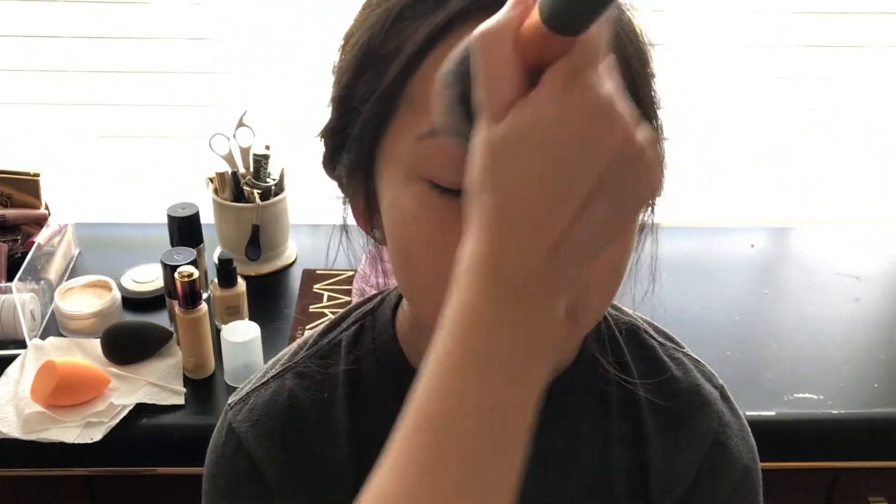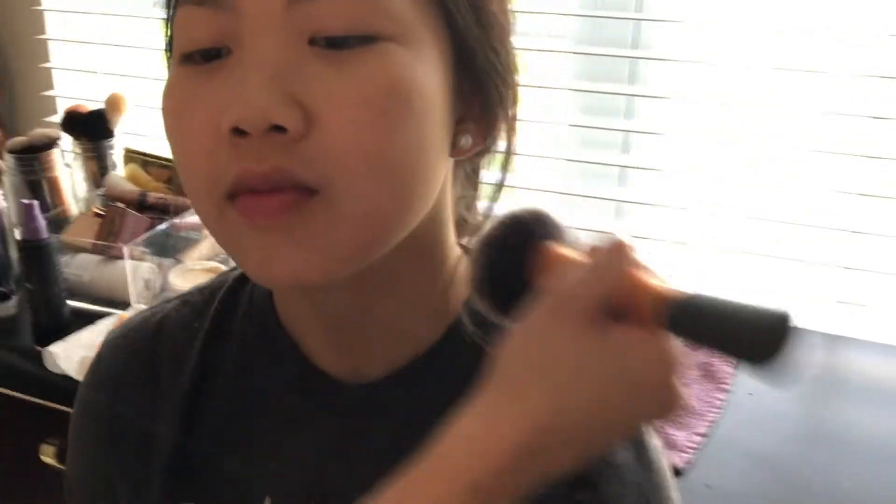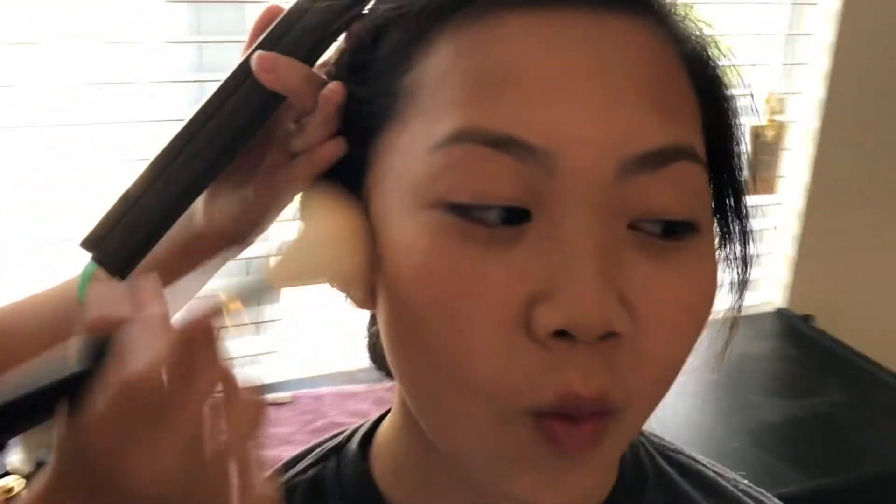To set it, I used the Laura Mercier setting powder with the big, fluffy brush, and I just swished it all in and patted it all around her face just to set it. She has really dry skin, so I didn't want to use too much, because then you get cakey. And nobody wants cakey makeup on prom day. And then she sucked in her cheeks, because she said she wanted a really cut-throat cheek.